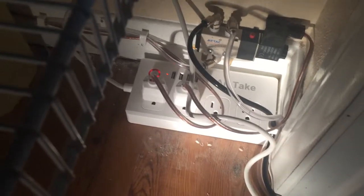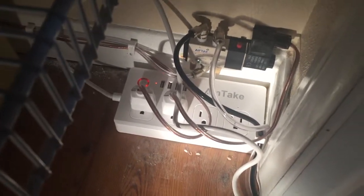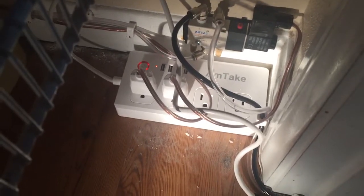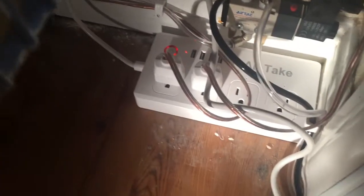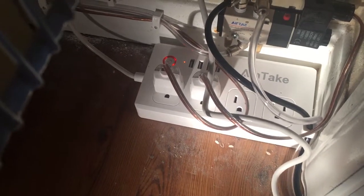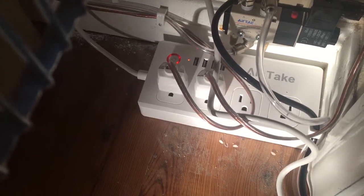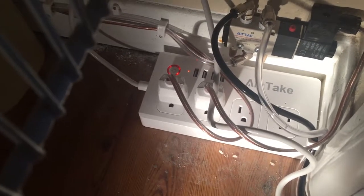The wireless router then sends a signal to this power strip, which is connected to the internet and that the Echo can control. The first signal it sends is to outlet number one, which you can see over there, to activate it. Right now that outlet is not active.